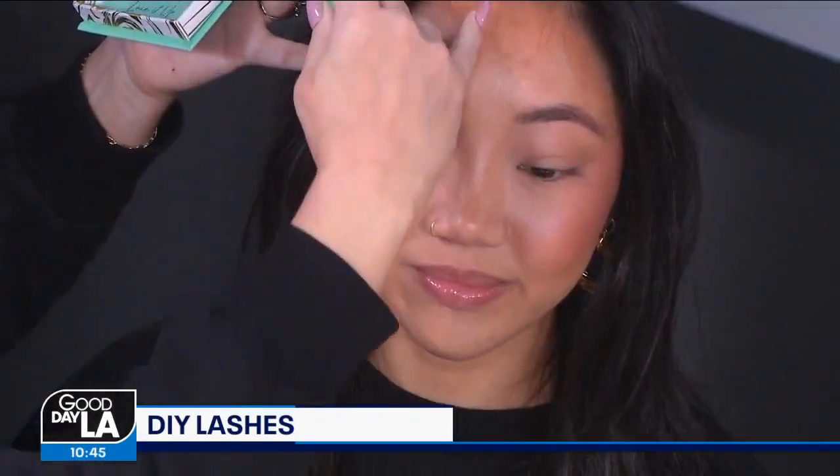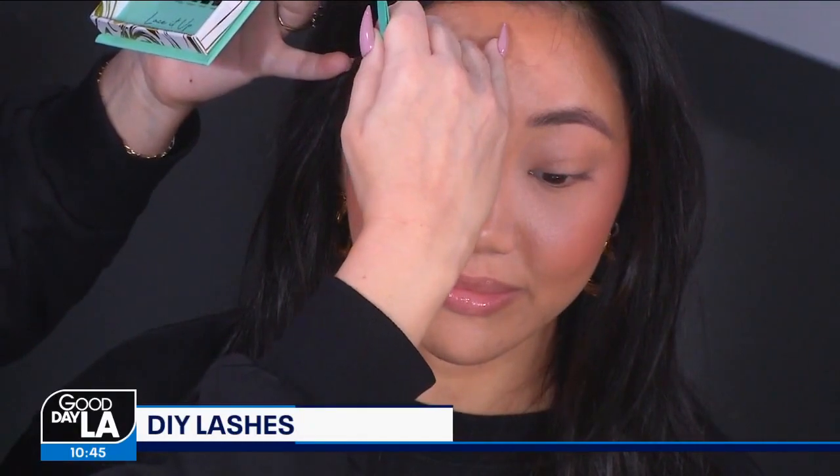We're going to pick up a lash segment and place it directly underneath her lashes — and there we go. They're going to look just like lash extensions when we're done. That was so easy!